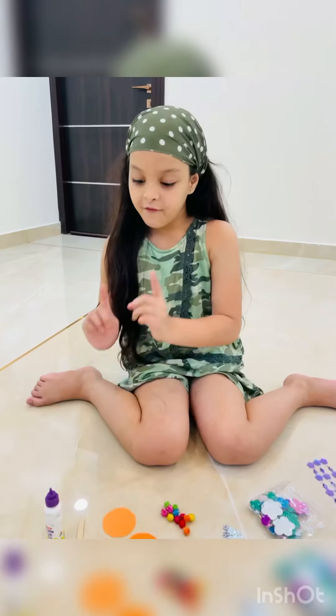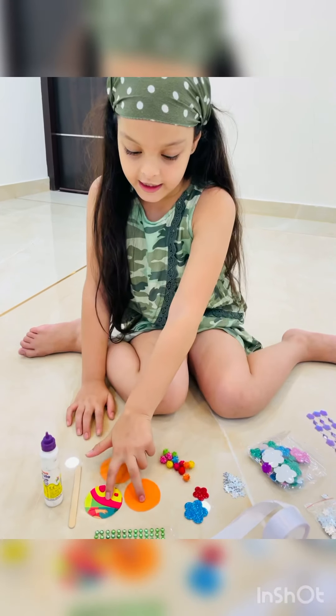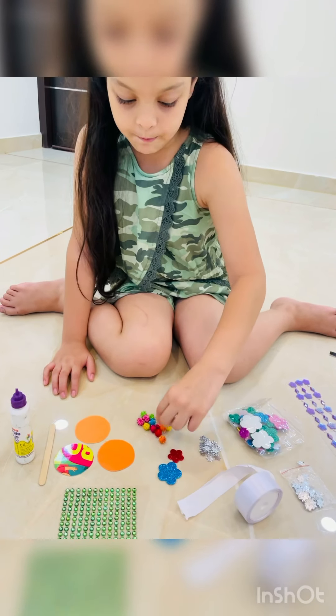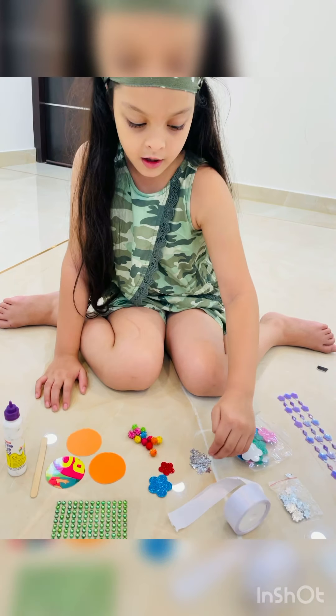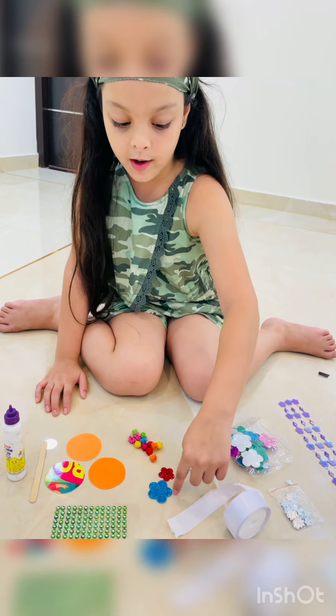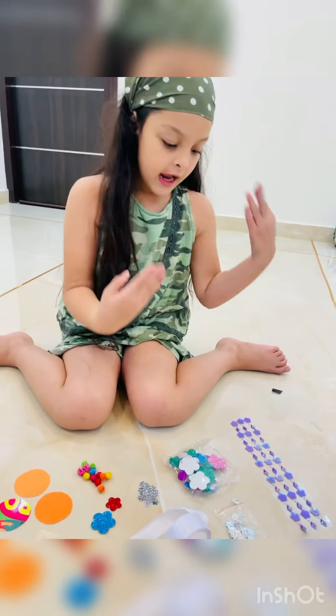Hi guys, welcome to my channel! It's Toma, and I have to show you how to make a cracky. We need glue, three papers, pom poms, some stars, some flowers, glitter flowers, and ribbon and everything.